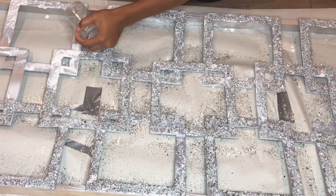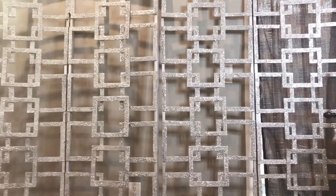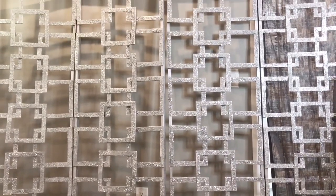After I was done with this panel I let it dry and I actually did three more. One thing I failed to mention is that I also went back over the top with a coat of Mod Podge just to lock in all that glitter so it's not falling on the floor.